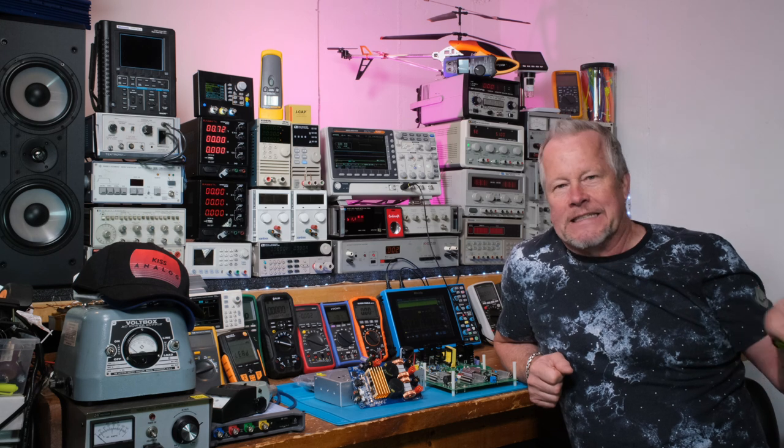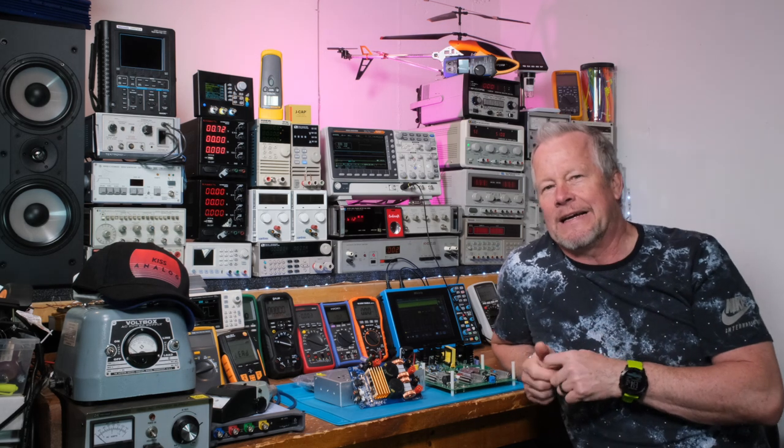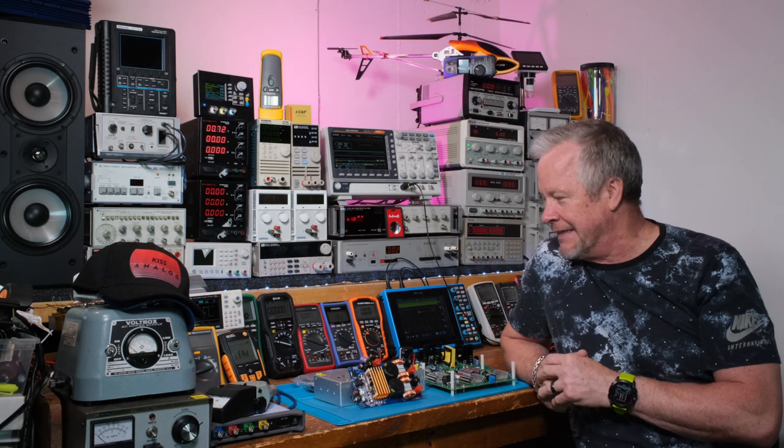I've also got a Genrad oscillator I'm really excited about trying, and another HP somewhere. I've got a lot of stuff to show you guys.